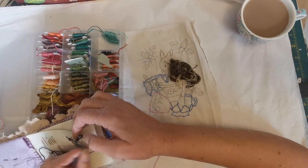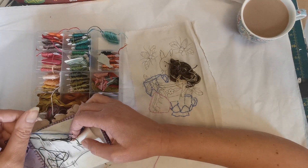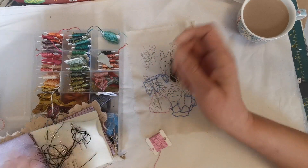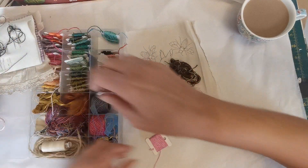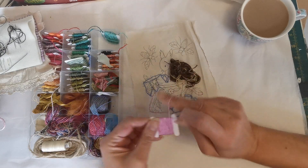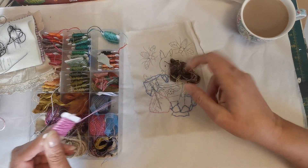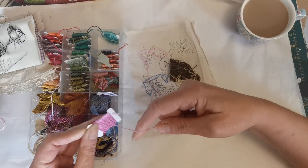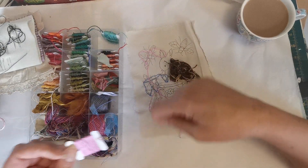So how are you all? Are you all happy, safe and well? Just getting a needle out and then we'll need some more pink. It's been a funny old week.